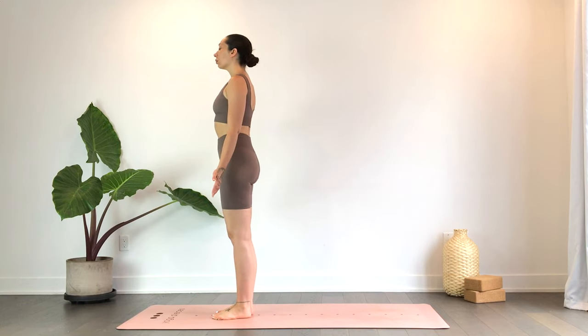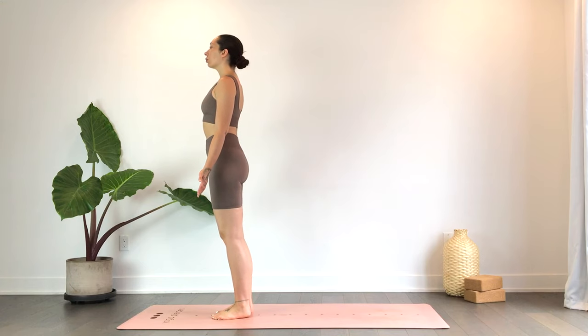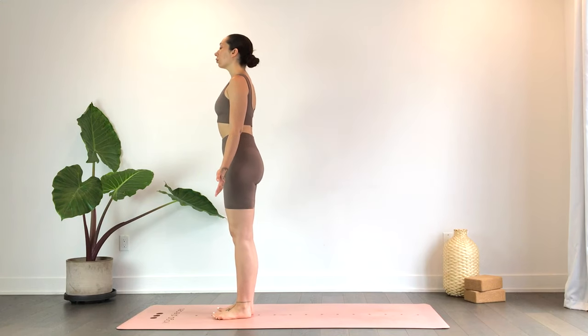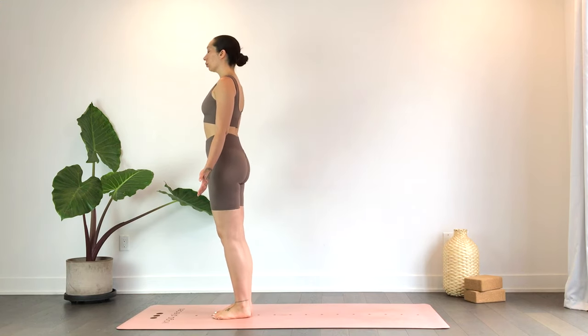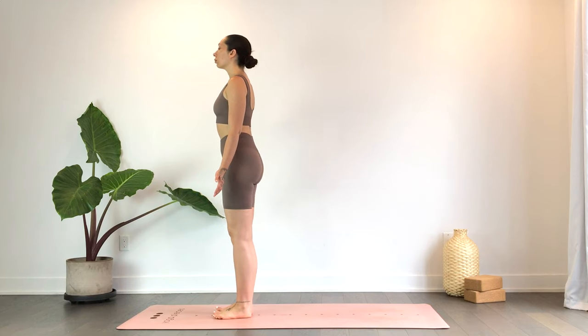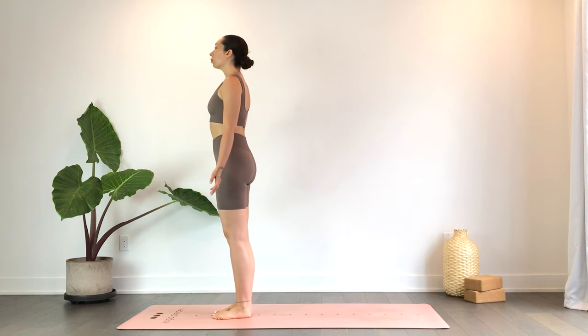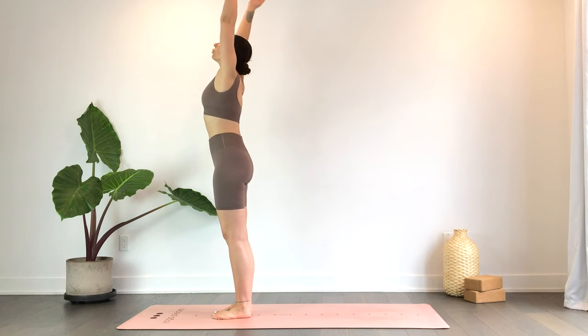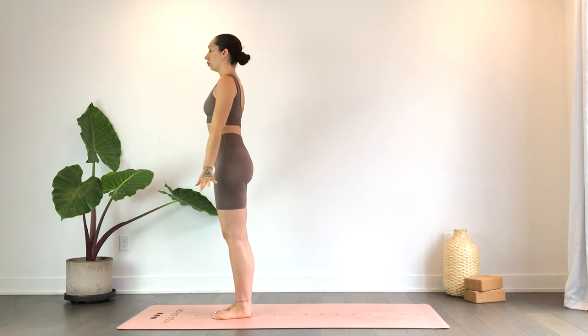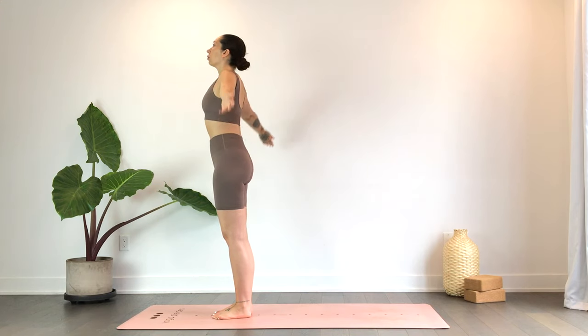Feel the four corners of your feet and observe where you distribute your weight within the root of the body, really connecting to the mat. On your next inhale, reach the hands up overhead; exhale, release the hands back down. We'll do that a few more times, moving with the breath.